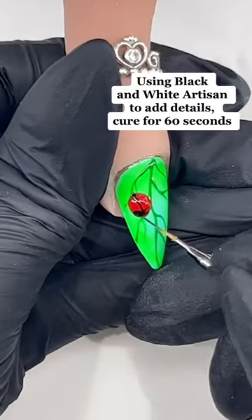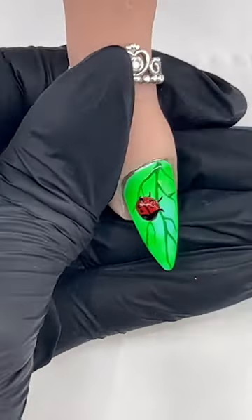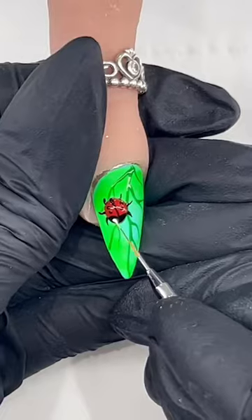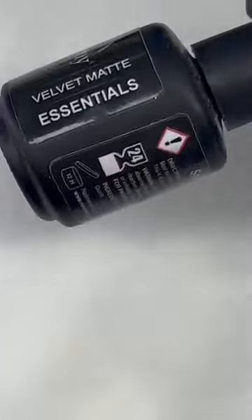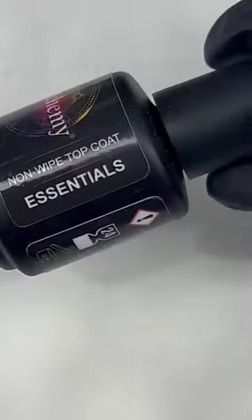Using black and white artisan to add details, cure for 60 seconds. Apply Velvet Matty Top Coat and cure for 30 seconds.